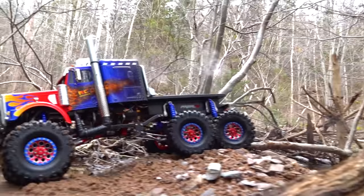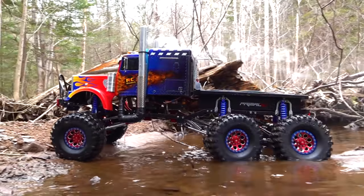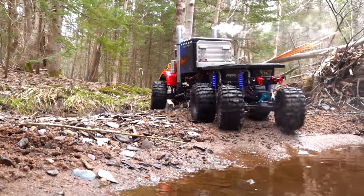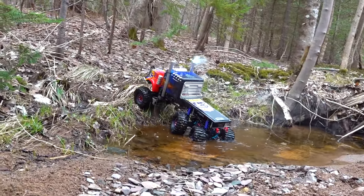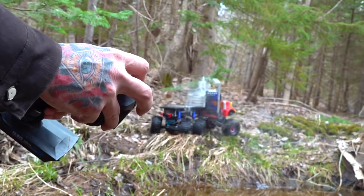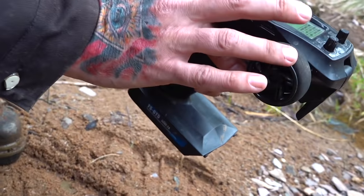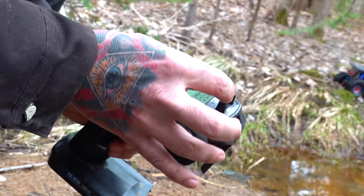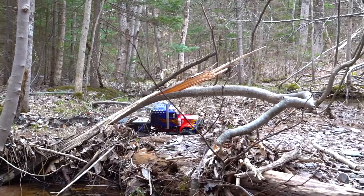Extra grip on the back tires because of that 6-wheel steering, locked differentials. Independent steering front and back, maximum traction. Look at how I'm controlling the radio — the dial with my fingers controls the rear tires, and I'm steering with my finger on the wheel on this side. Rear steering is back here, front steering is on the front wheel that I control with my ring finger. And of course the throttle is the trigger on the pistol grip radio.